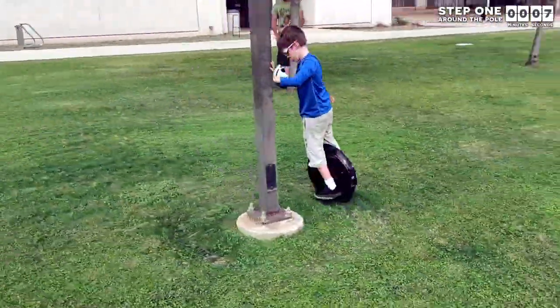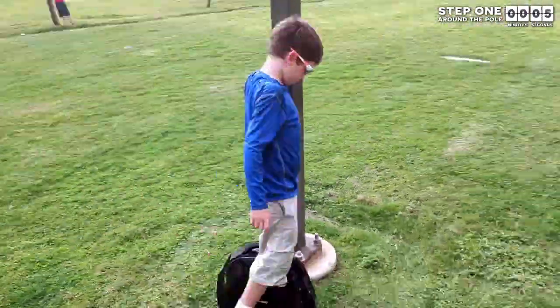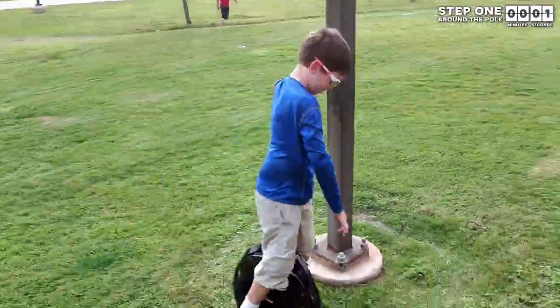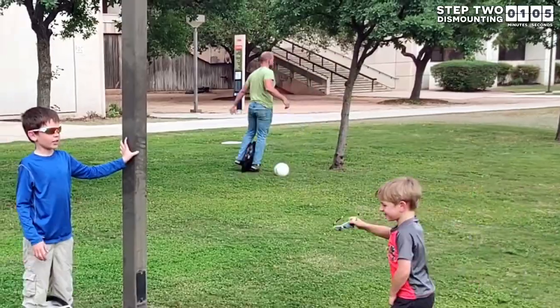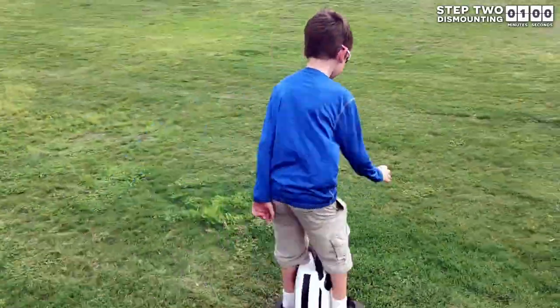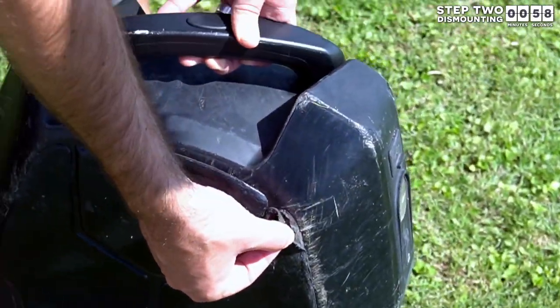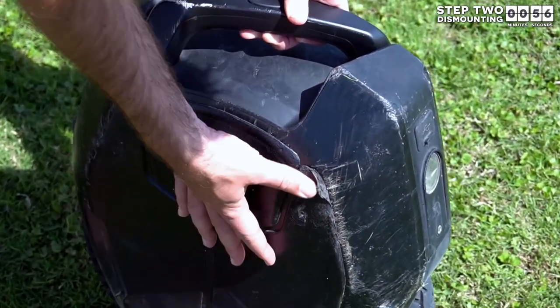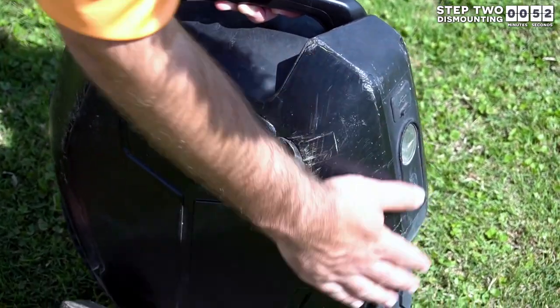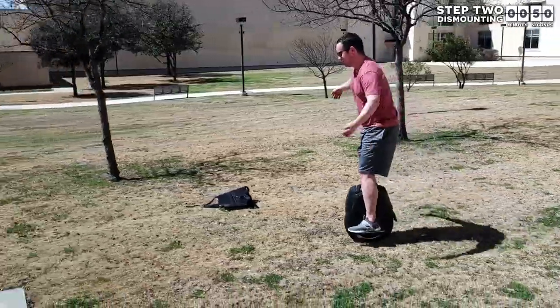Once you get to the point where you are going around the pole really quickly and barely holding onto it, then and only then are you ready to move to step two. Step two: find a grassy area with a gradual downhill slope. It is important that it is a grassy area for two reasons. First, dropping your EUC on concrete really beats it up quickly, so a grassy area can mitigate the damage done while you are still learning. And then the second reason I will cover in step three.